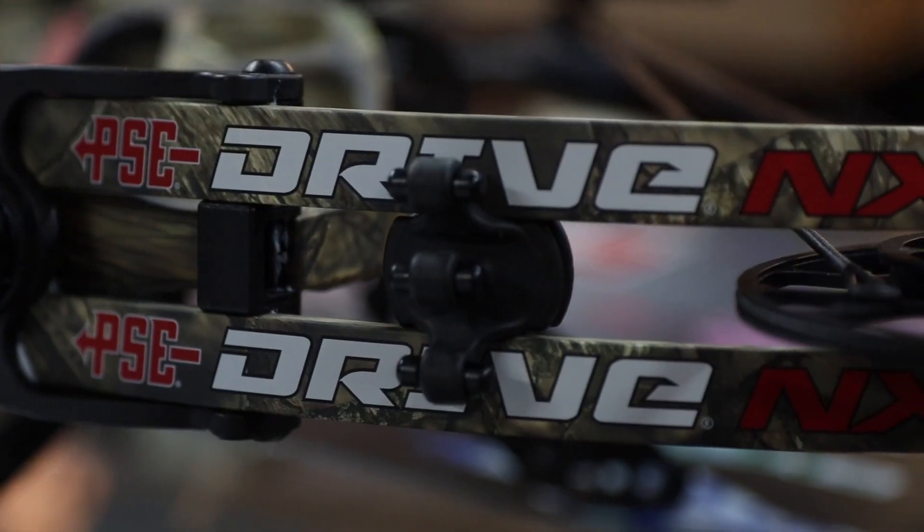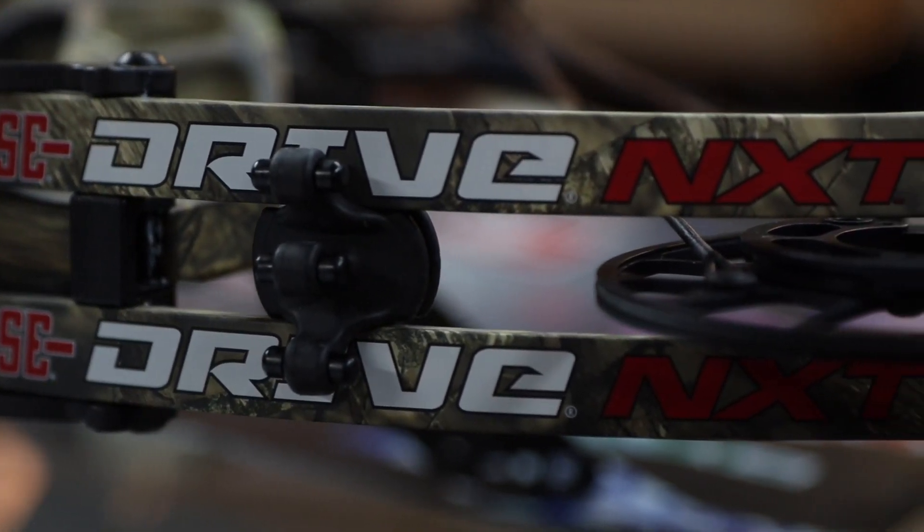Welcome back to Mike's Archery's YouTube. We're checking out the new Drive NXT from PSE for 2021. This is one of the few bows that PSE has released for 2021 — it's a mid-range bow, kind of replacing the Drive and Drive XL they had last year. It's very similar but with a few tweaks and changes.